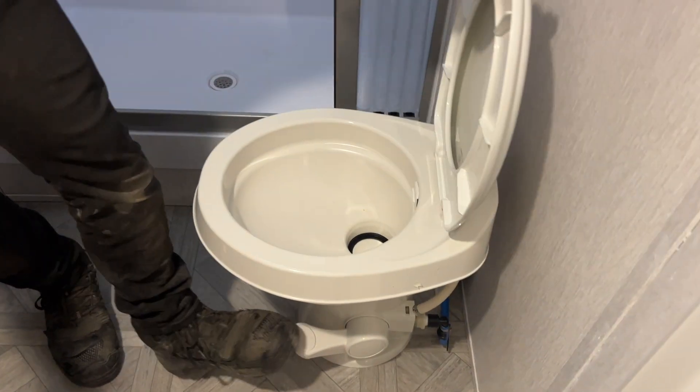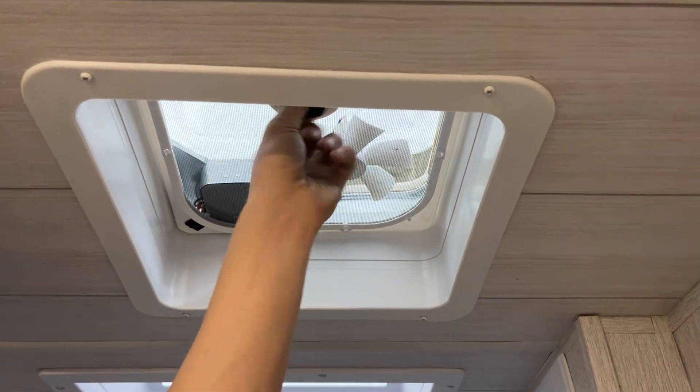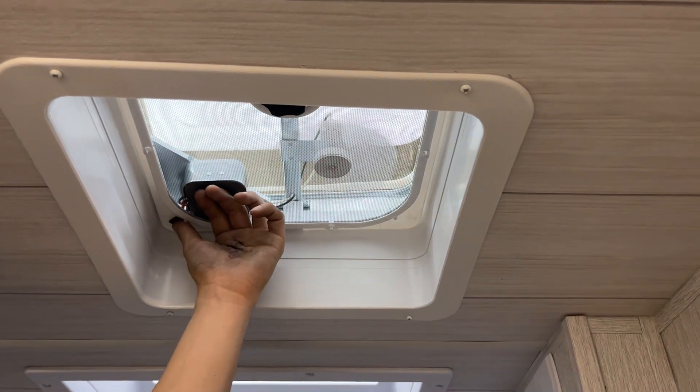The toilet flips open and you get your flusher on the right side. Into the shower, you get your standard head and hose with a sliding door that magnetically latches both shut and open. Above your head, you've got your roof vent — turn that knob to open it up. In the back corner, there's a switch to turn on the fan.